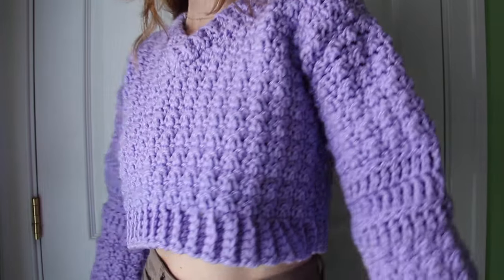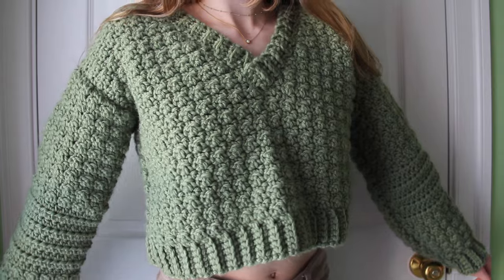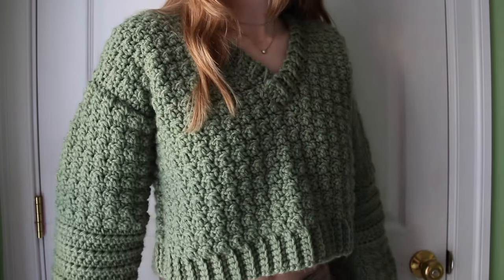Hey everyone and welcome to my channel Simply Daisy. Today I'm going to show you how to make this sweater. I made it twice in purple and green and I've really liked it, so I'm going to show you a quick overview of how to construct the sweater and go through each of the steps really thoroughly so that you can adapt it to however you want your sweater to look. I made mine pretty chunky and cropped, but you can make it different lengths with different yarns.